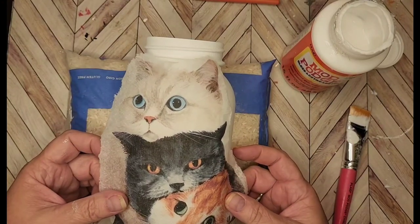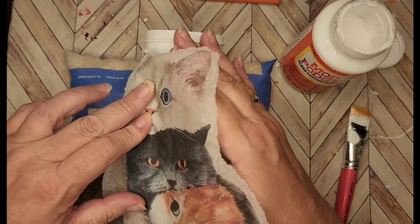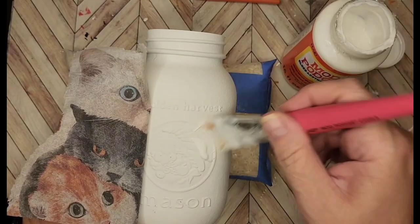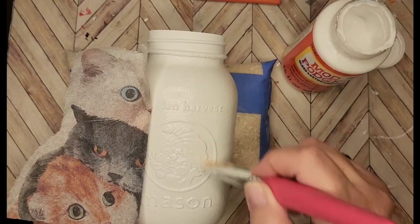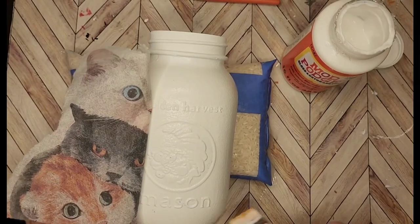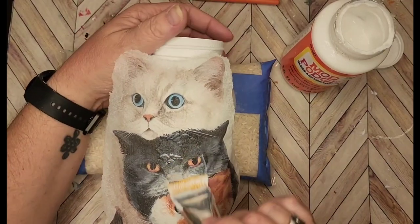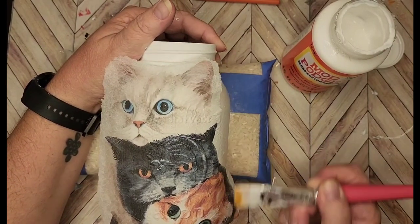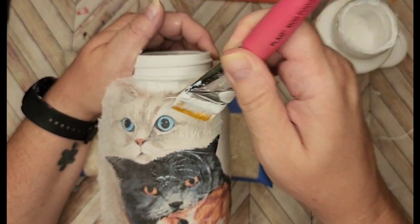It looks pretty good. This is a challenging one because the jar has a really weird curve on it. So again, just putting Mod Podge on — not a large amount, no puddles, just very tacky. I want to make sure I get the whole side of the jar because this is going to go all the way down to the bottom. I'm going to make sure this all gets pretty straight because I want his ears and his eyes to be straight.